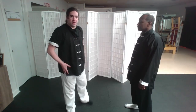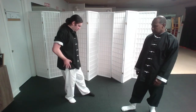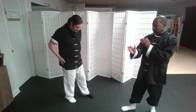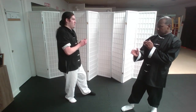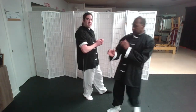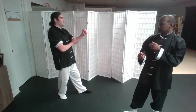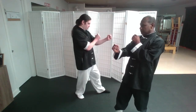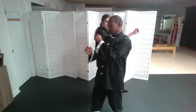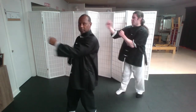One way we practice the chain punching as a drill is that we get into a turning stance facing forward, and we shuffle — step slide — and as we step slide, we deliver three punches of the chain punches.